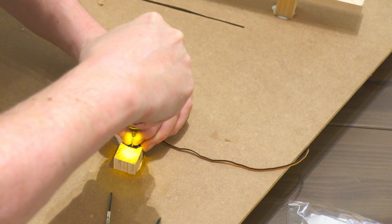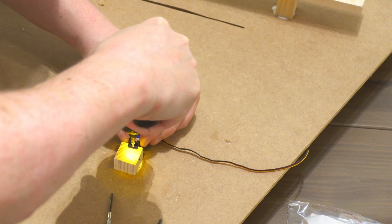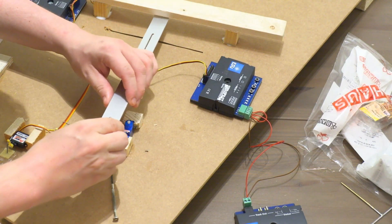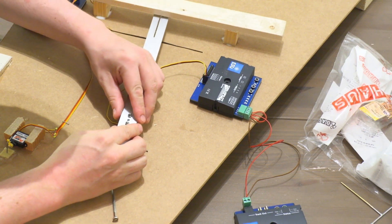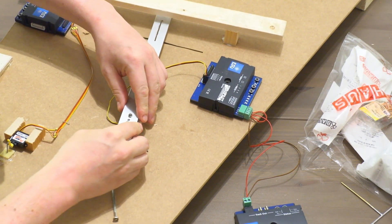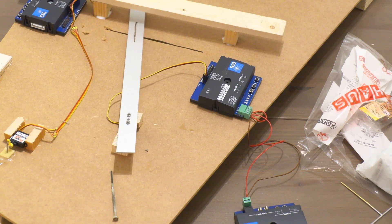When the glue is dried, fasten the servo to the wood pieces. Connect the servo motor to the decoder or controller and check that it works. Currently it's not in an optimal orientation so don't move it too much.